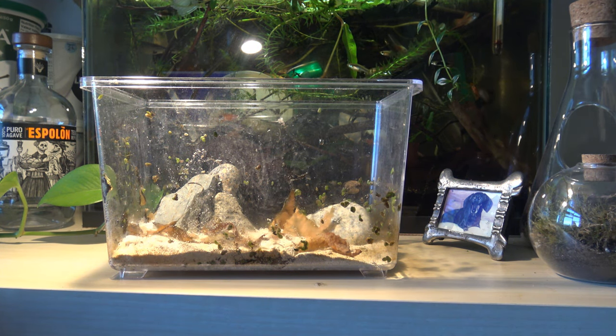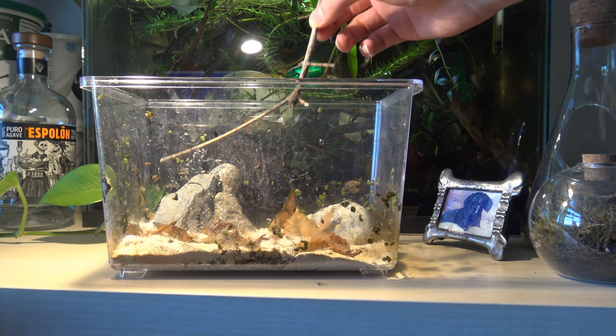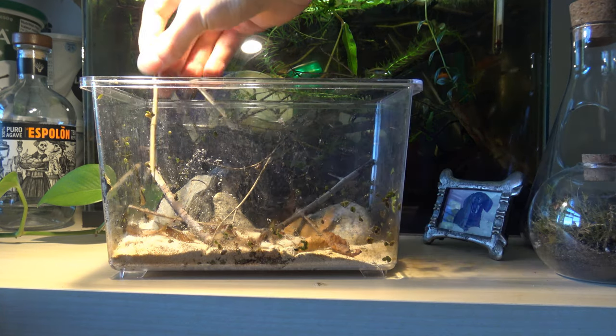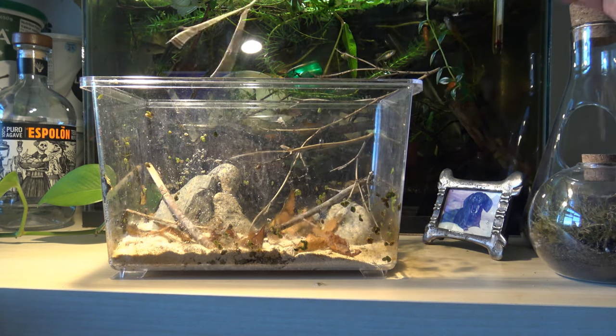Last - well, not last, we still have to plant this thing - but we're going to add some sticks. Here I'm just adding a few sticks to make this little hardscape a bit more interesting.